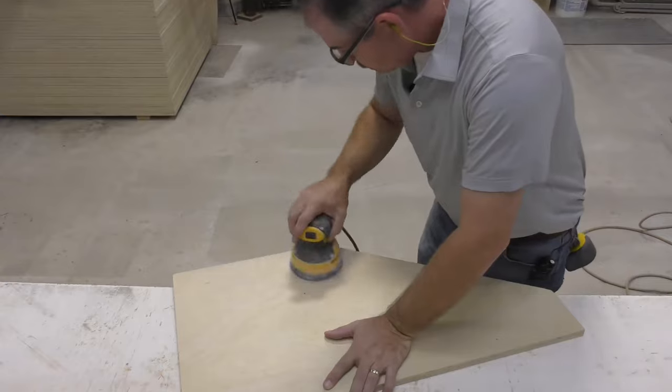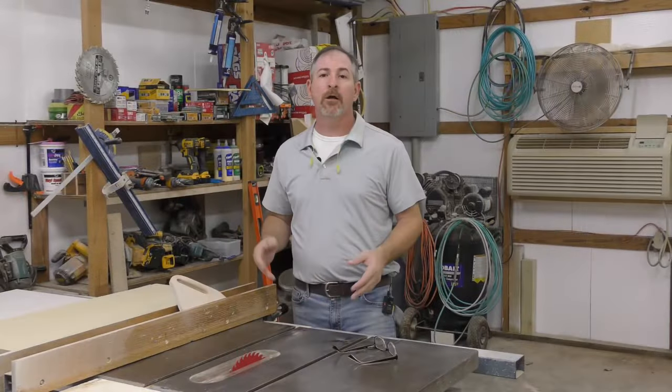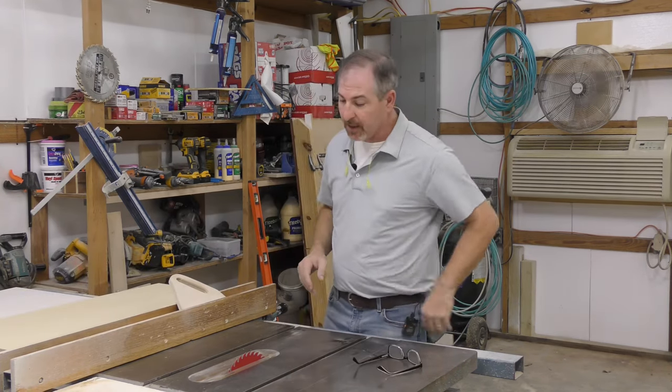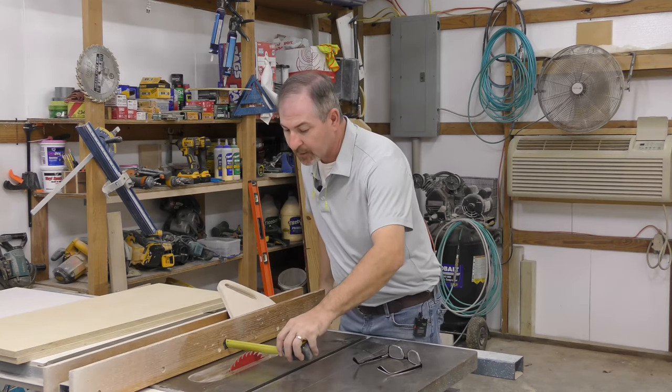Now we want to take the belt sander and knock these two corners on the top side of our angle cut down just a little bit — I've got them on the drawing as a one inch radius. That's not really critical, I just want to round it over a little bit, and while I've got the belt sander I'll go ahead and take care of the burning I got from our skill saw. Then we'll take our orbital sander and ease the edge on the top, the angle, and the nose on both sides, but not the bottom or the back. We'll bring those drops from our 16 inch rips back over to the table saw.